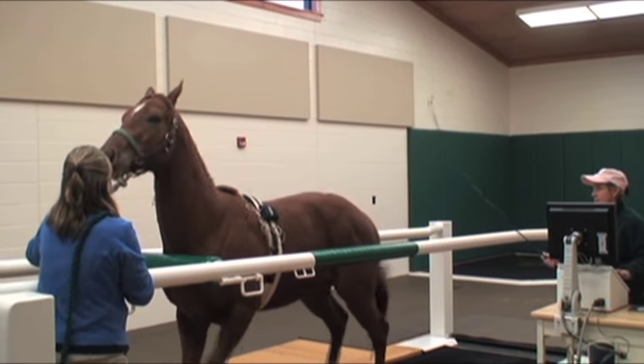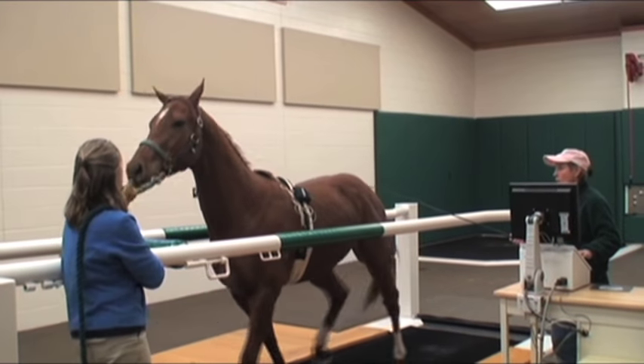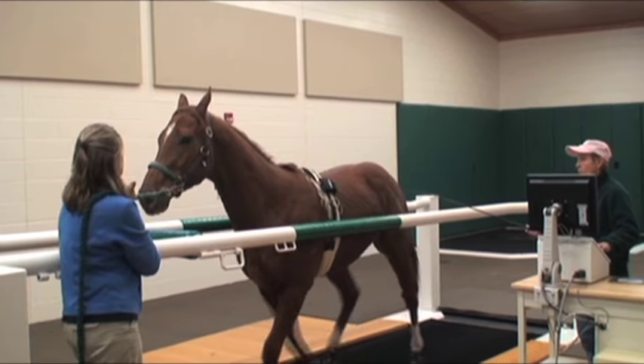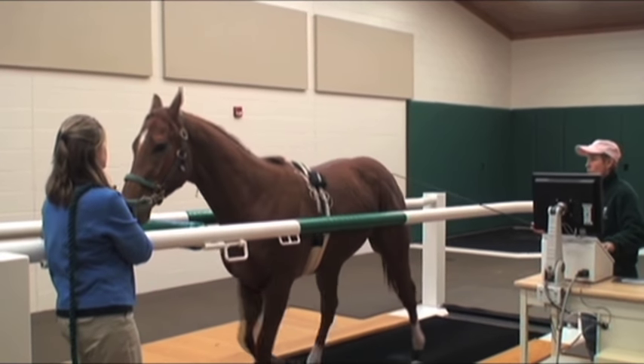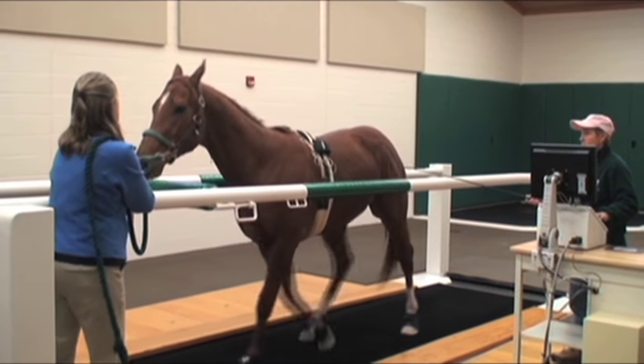The second step is to teach the horse to start and walk on the treadmill. There is no way to let the horse know that the ground is about to move, therefore we try to start the treadmill as the horse is taking a step forward. The walking speed is approximately 4 miles per hour.